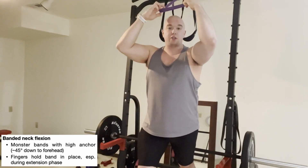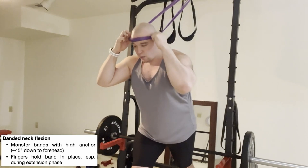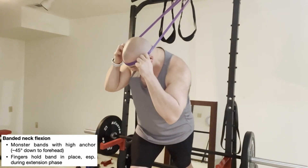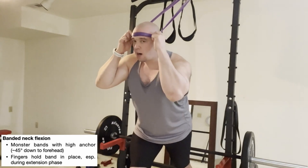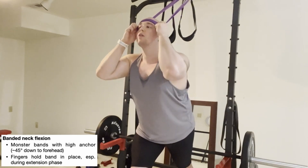With the band exercise, you can also add in rotations to bias the SCM on either side. If you want to bias the left one, rotate right as you crunch down. If you want to get the right one, rotate left as you come down.